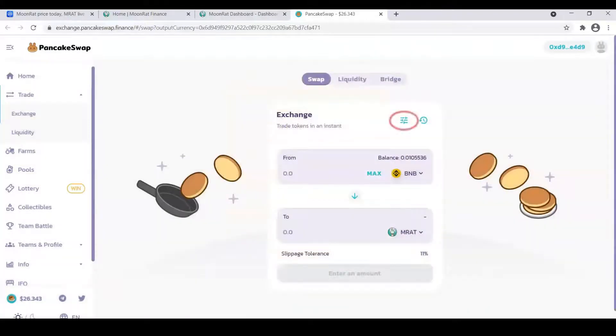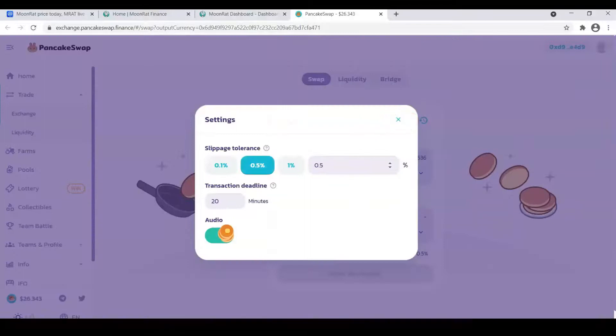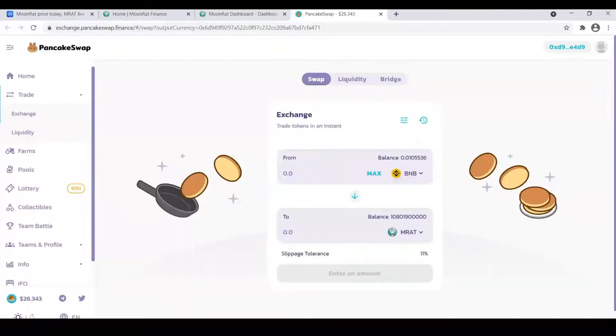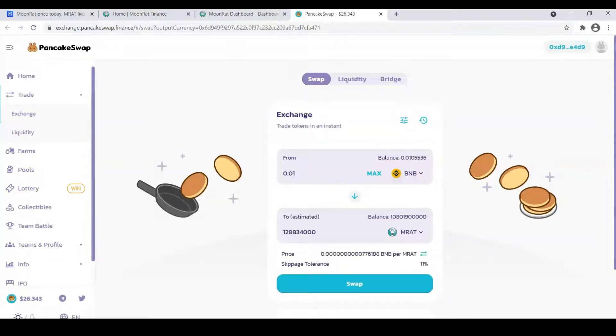Go to Settings and change the slippage tolerance to between 10 and 11%. Enter the amount you wish to buy. Then click on Swap and Confirm Swap. After that, the amount of swapped tokens should appear in your wallet.